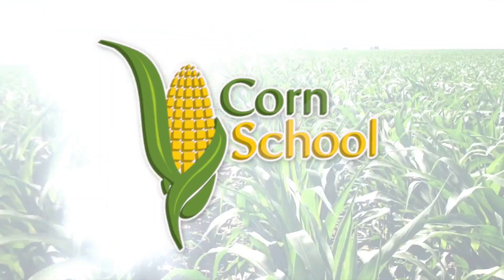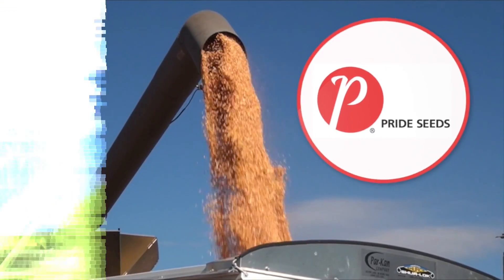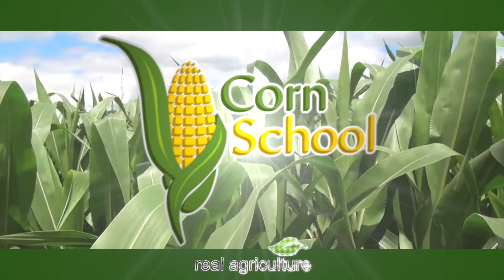Corn School is brought to you by BASF and Pride Seeds. Bernard Tobin here for Real Agriculture. Today we're going to talk about subsurface drip irrigation on corn.